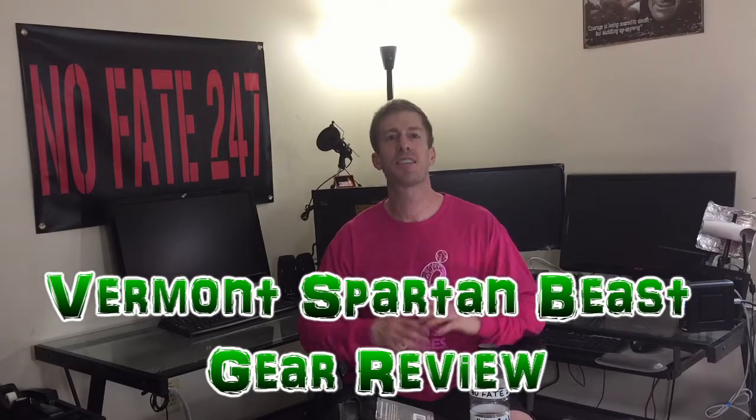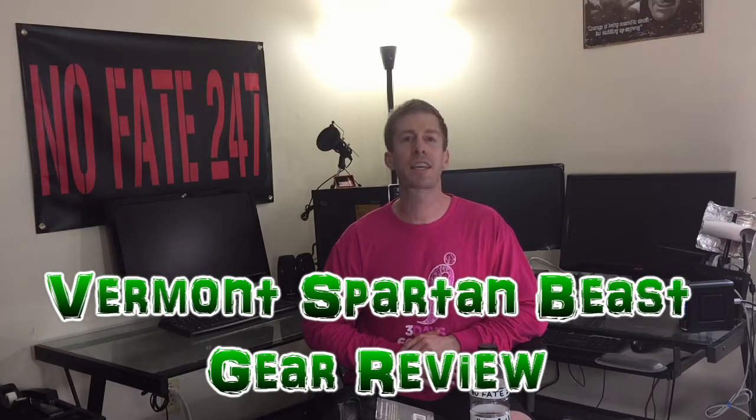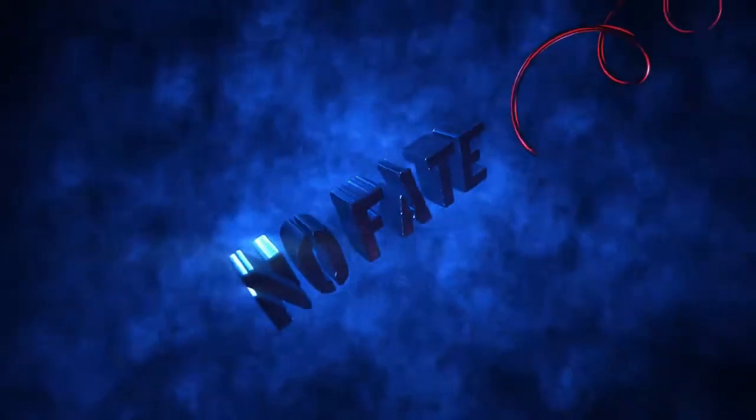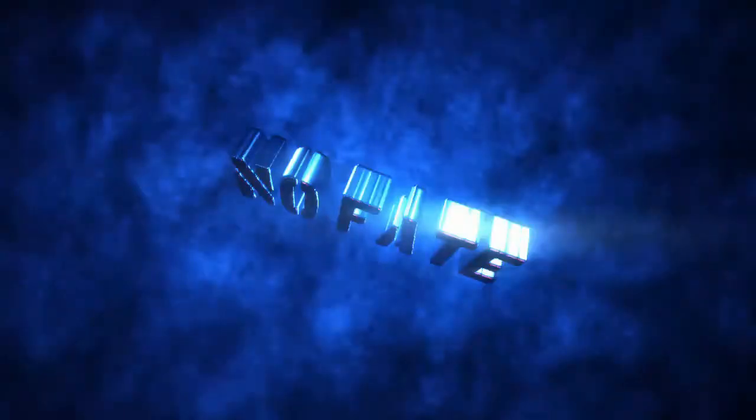The No Fit Channel checking in, and today we're going to be going over our gear for the Vermont Spartan Beast. With only a few days left until the Vermont Spartan Beast, we need to go over what we're going to be wearing and what we're going to be bringing with us for rehydration and nutrition.